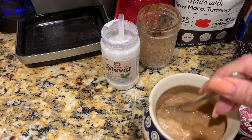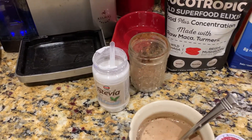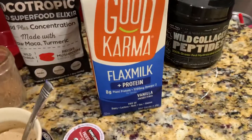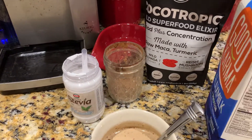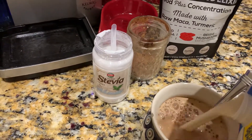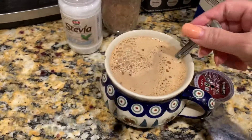As you can see there are no clumps in there. Then I add approximately a cup of Good Karma flax milk with protein — this has eight grams of protein per cup. And I add that and stir it up.